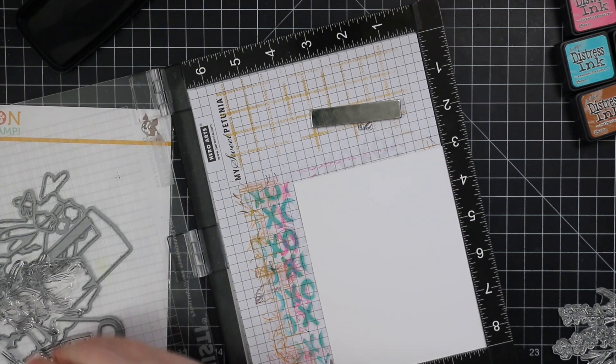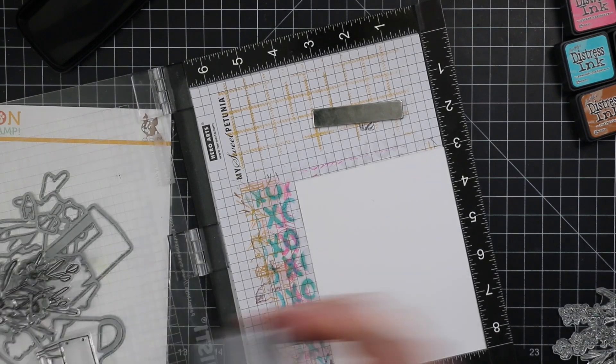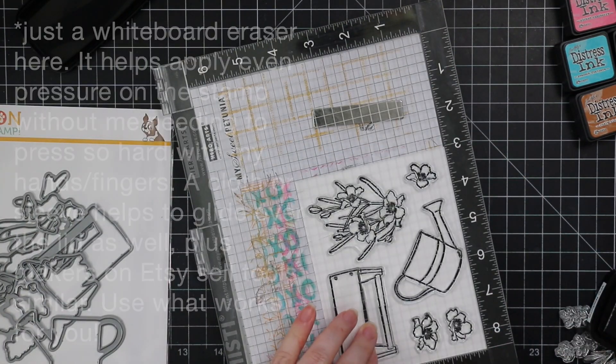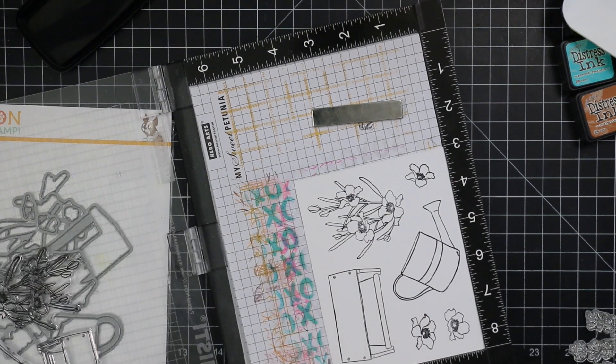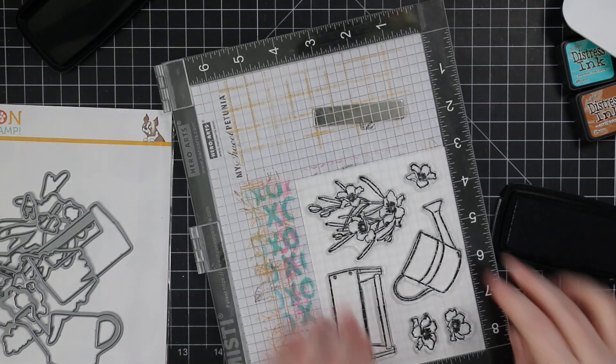I can probably do that possibly by the weekend, hopefully sooner. I have so much to catch up on. I am using the Lavender Garden stamp set — I love it, absolutely love it. And the funny thing is, I don't color it at all to look like lavender.